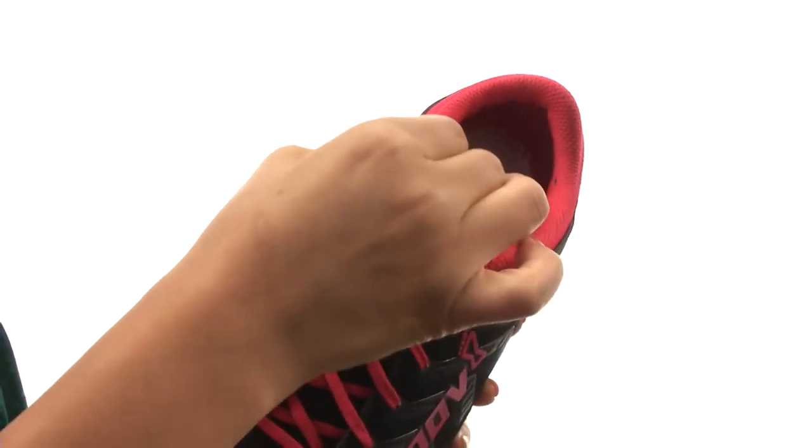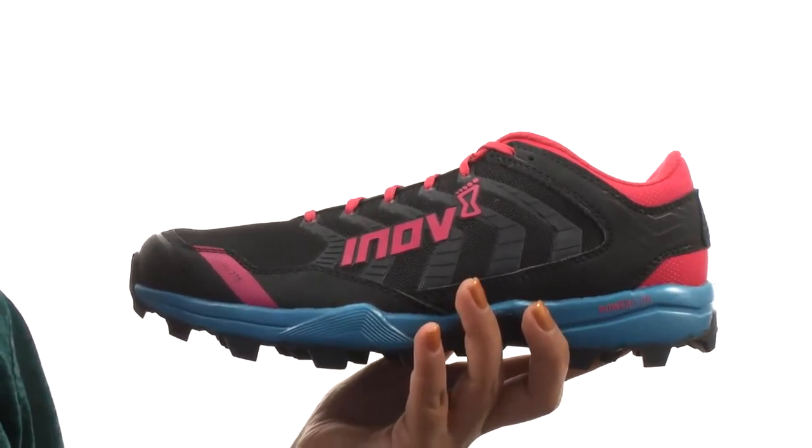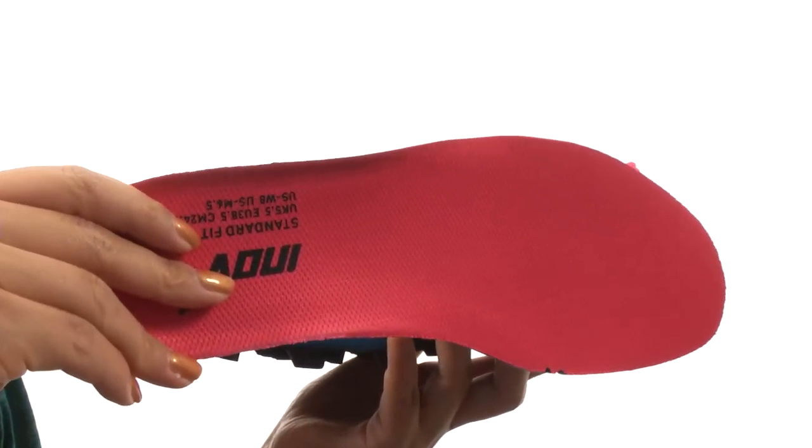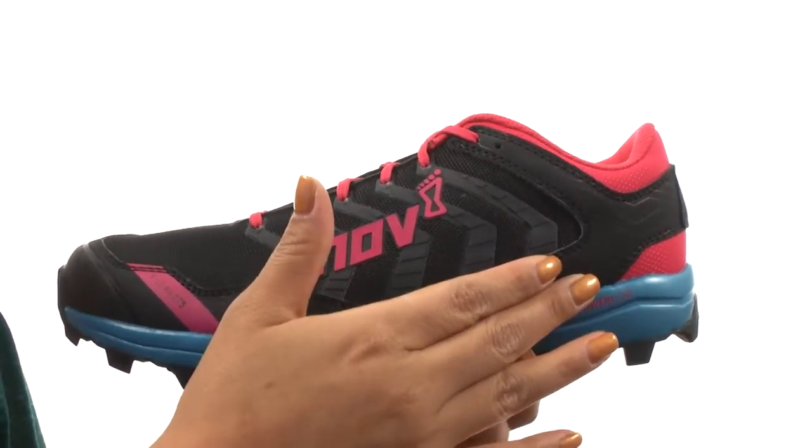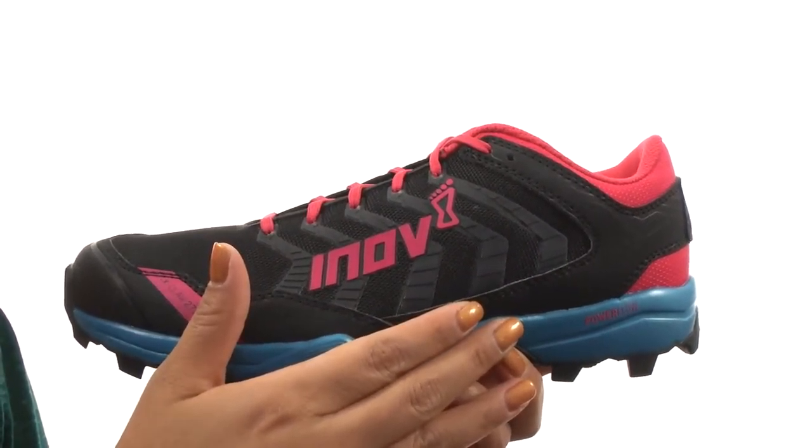On the inside there's breathable fabric lining for a great next-to-skin feel. There's a removable 6mm footbed so you can customize your fit. It features the Power Flow midsole that delivers 10% more shock absorption and 15% more energy return.